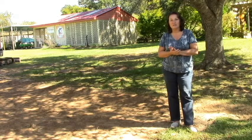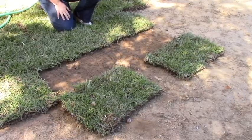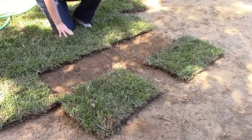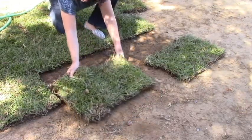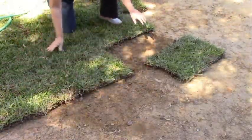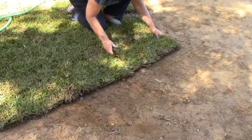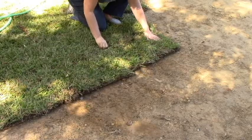Then lay the sod, and try to do it as early as possible because sod doesn't hold up on the pallet very long. You want to make sure you're able to get what's been delivered to your home on the ground quickly. Lay it in a checkerboard fashion, just like bricks, and then make good contact with the roots of the sod to your soil by walking on it and stepping in, making sure that the seams of your sod pieces are matching up nicely and are really well attached to the ground.